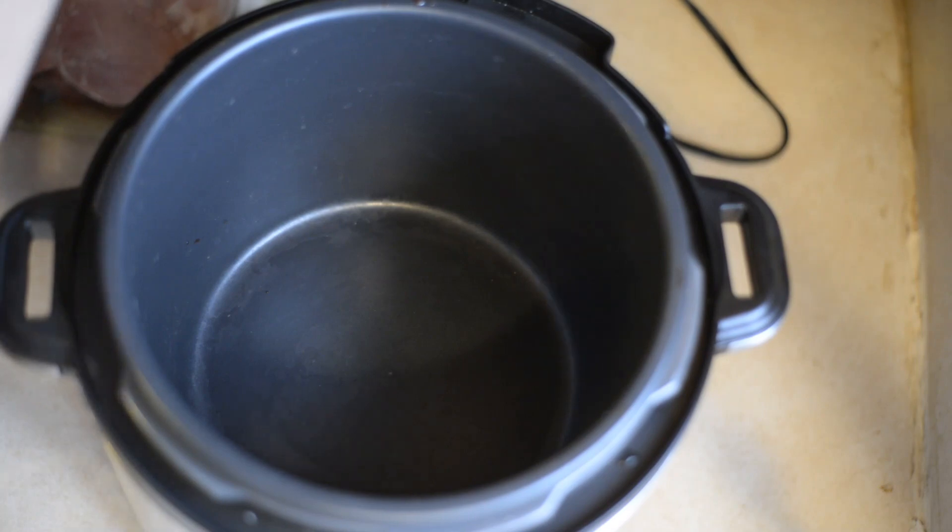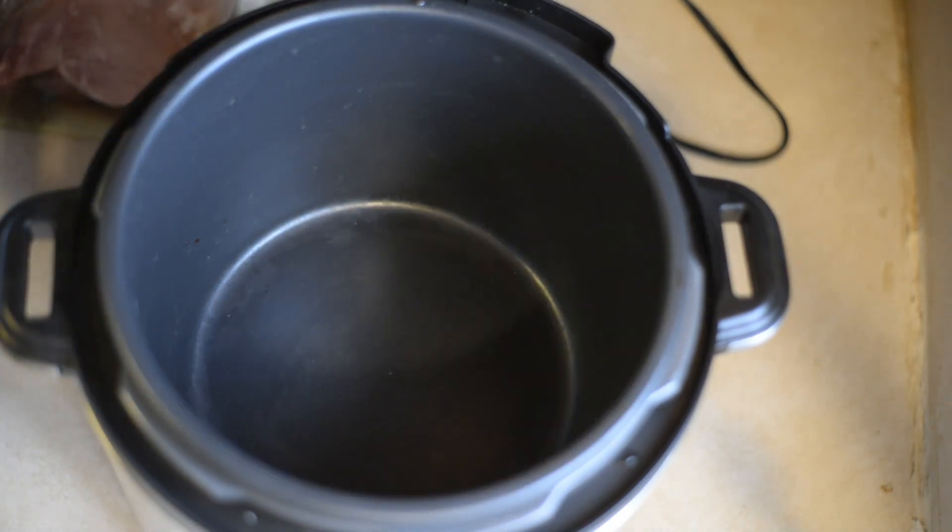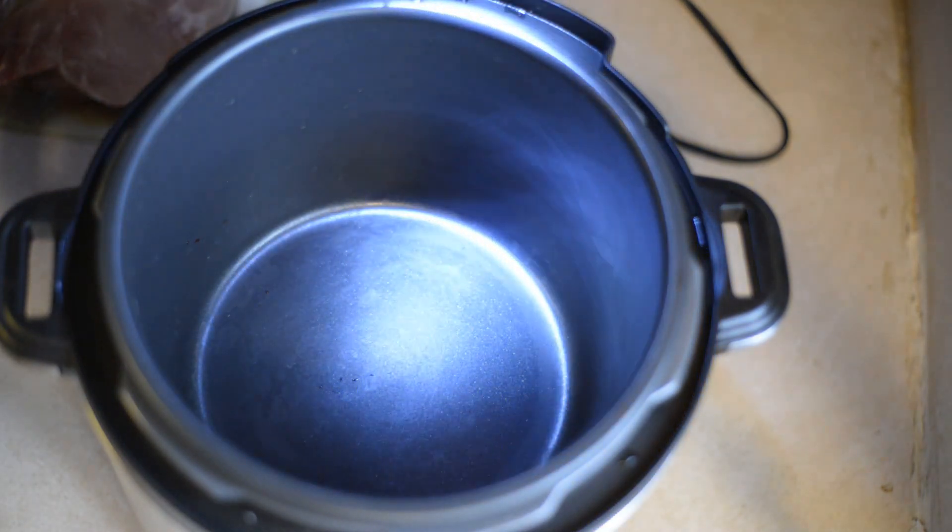Today I'm going to make some rabbit enchiladas in the Instapot.